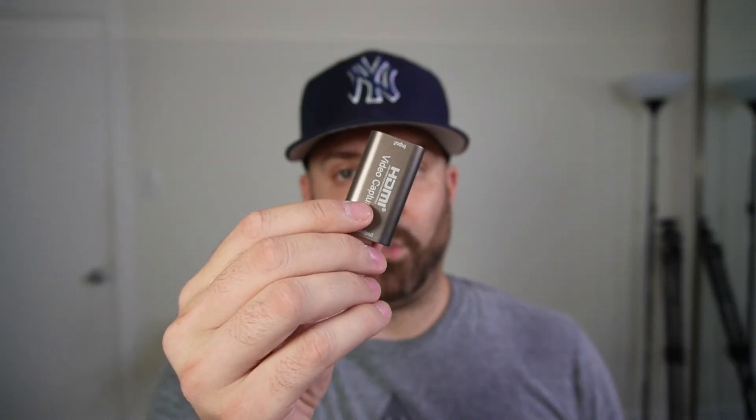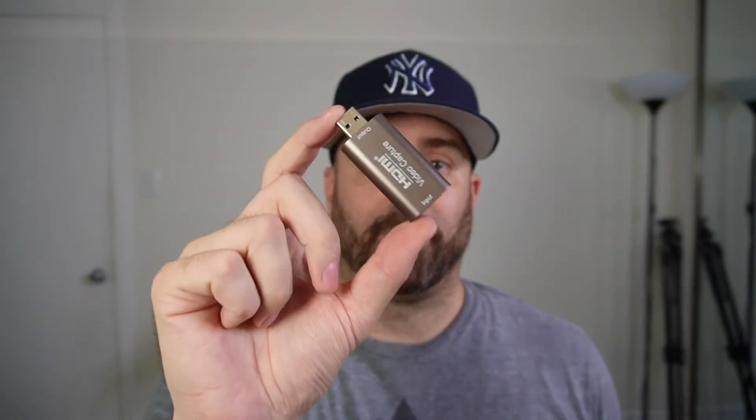So when it comes down to what is the best capture card — and I'm specifically talking about if you're using your Sony, like my Sony ZV-E10 or my A7 III, as a webcam in OBS — do you use the Cam Link or the cheap card? Well, if you're shooting in 60 frames per second, as you saw, it doesn't matter. But if you're shooting in 30 frames per second, like I like to, then I have to use the cheap card. So for this video, the best capture card for a Sony camera to use in OBS is the cheap one.